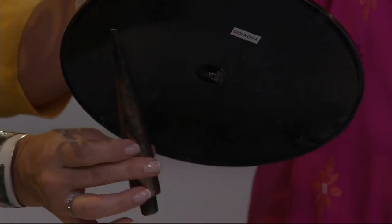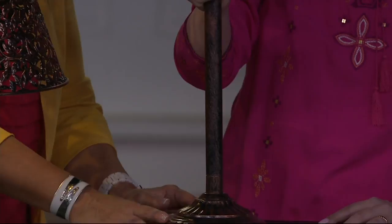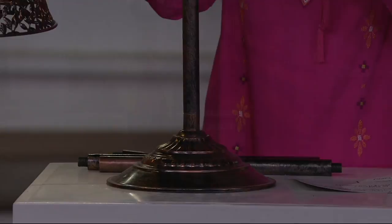This is sturdy metal. I'm tapping this against my nails — yes, this is metal and it's completely metal designed.